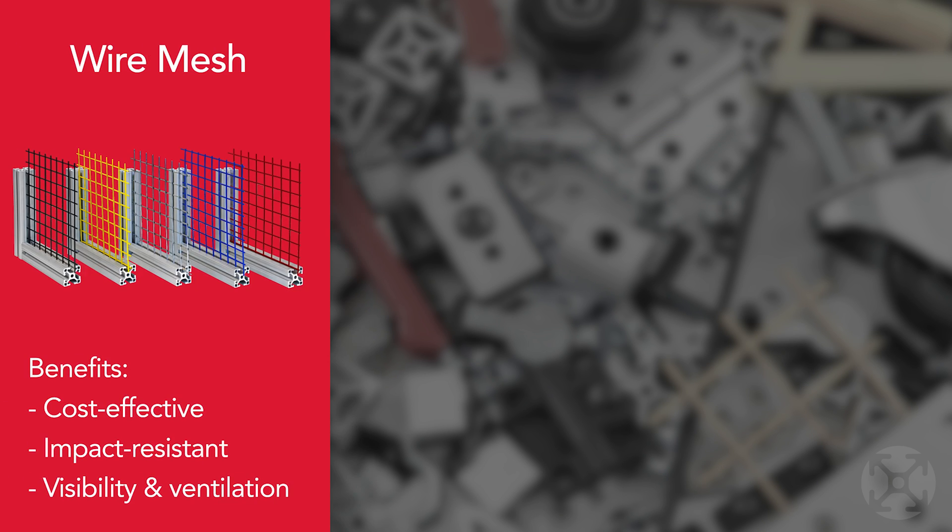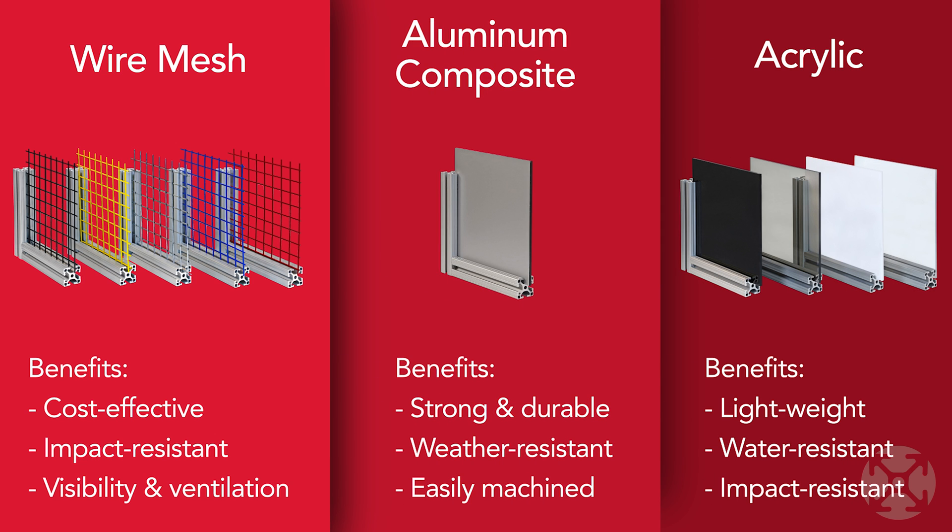8020 offers a variety of panels to choose from. The most popular are wire mesh, aluminum composite, and acrylic, each one with a different purpose and appearance.